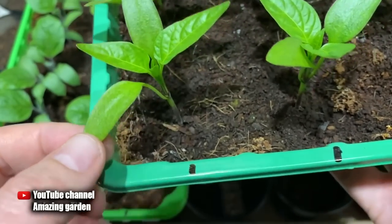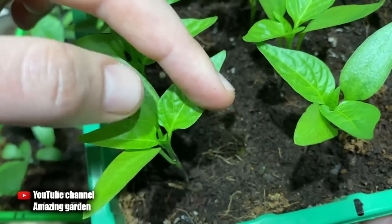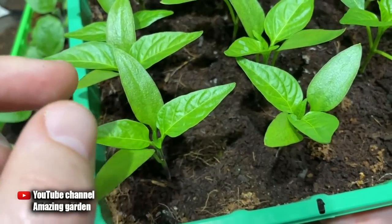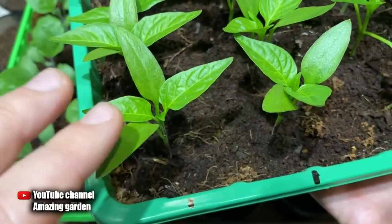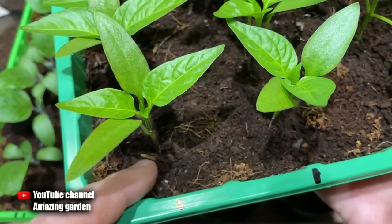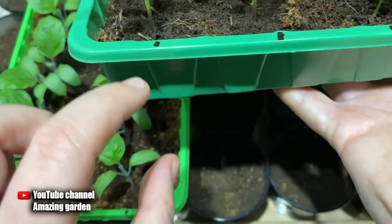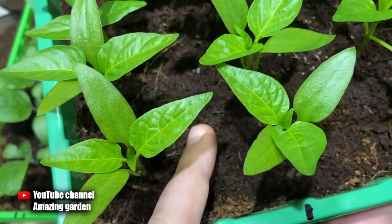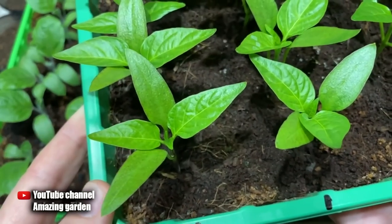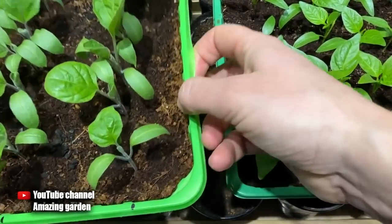Look at these cotyledon leaves — these are the lowest and first leaves that appear on the sprout. These are two real leaves, and two more have already begun to appear, so there are already four true leaves on the plant. This means the root system will begin to grow — the larger the root system, the more and larger the leaves become. Now you need to start transplanting, because if you wait another week the roots will grow in the container and intertwine with neighboring plants, and when transplanting you will severely damage the roots, causing peppers to stop growing for several weeks.